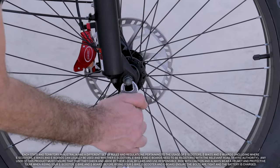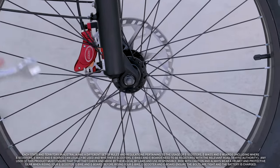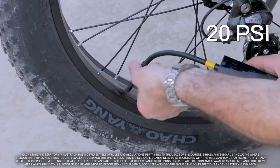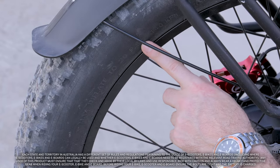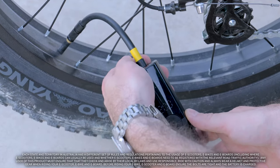Ensure that the front wheel is tightened properly. If satisfied, check the tyre pressure with a pressure gauge, and if necessary, inflate or deflate the tyre to around 80% of the recommended pressure as stated on the tyre's side wall. For a maximum load, maximum pressure is recommended.